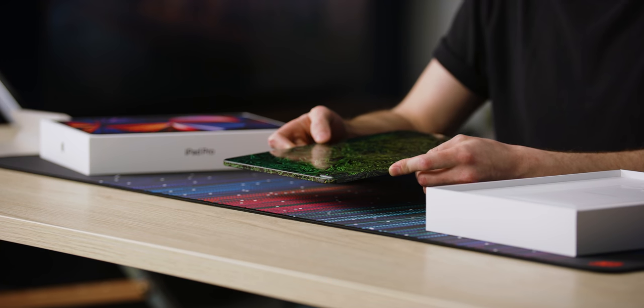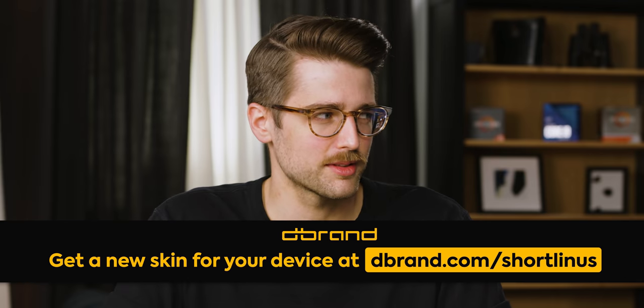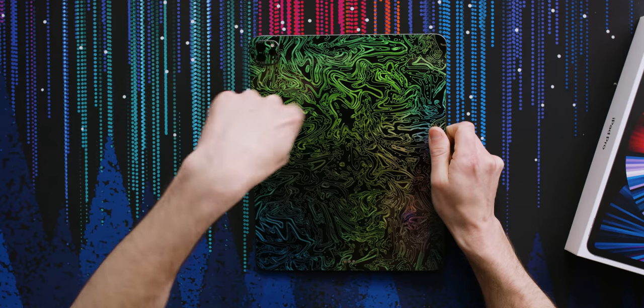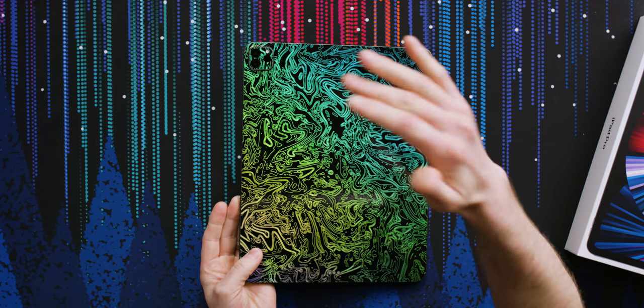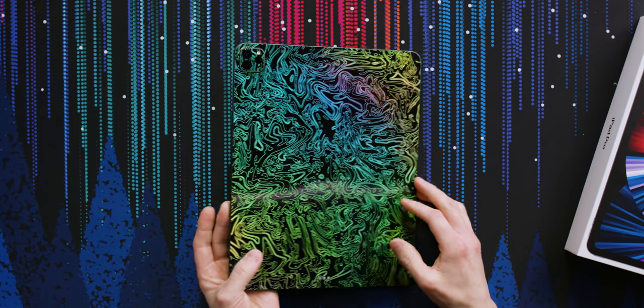Dbrand, every hour, every day. Go to dbrand.com slash Short Linus. Get a Dbrand skin. We've got the same camera square rounded-corners module there, and I think the back cameras are the exact same — a regular field-of-view one, an ultra wide, and the LiDAR sensor that was in the previous two models.